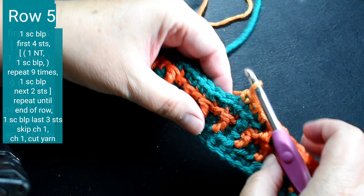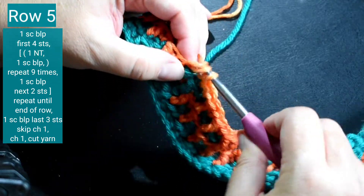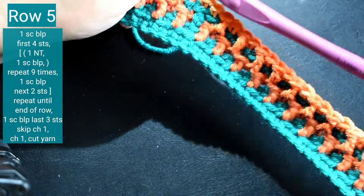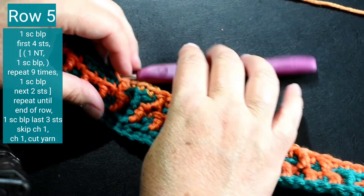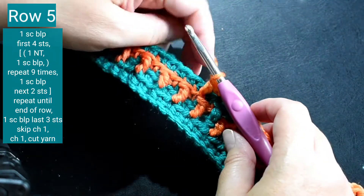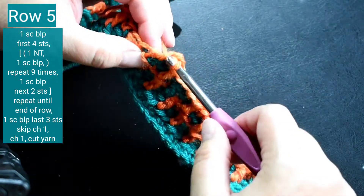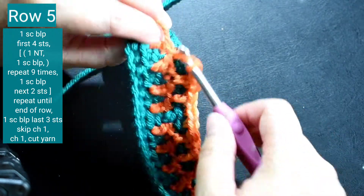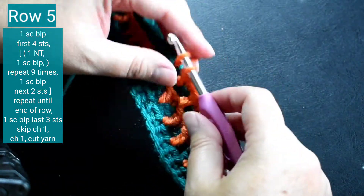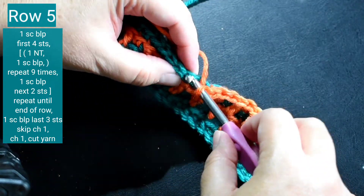Now I'm going to repeat the whole thing all the way from the beginning, so it'll be one Navajo tier stitch, one single crochet back loop only, and I'll repeat this nine times. And then it'll be one single crochet back loop only in the next two stitches, and I'll keep repeating this until the end of the row. I'm going to speed up the video a little bit while I repeat the pattern.